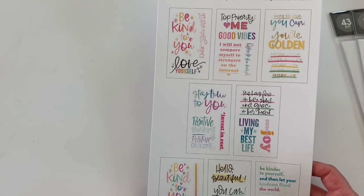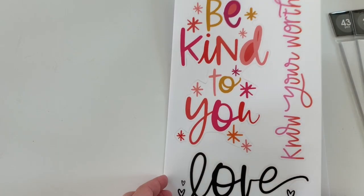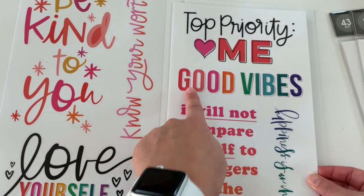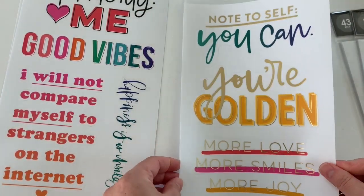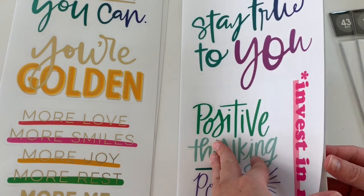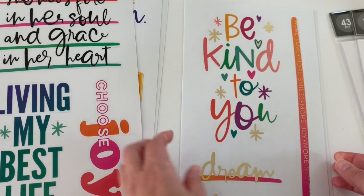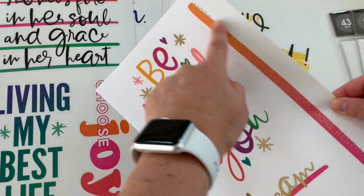Next up we have this one, which reminds me of encouragement quotes. This one's really pretty — I love the scripty lettering. So this one has three because these are connected — that's huge. Then 'top priority me' is a full sticker, and then this one, so actually four. These are clear. We have this one — three whole stickers — wow. It's so weird to see your favorite quotes this large. So you have three stickers here, and then 'be kind to you,' and these are separate: 'dream' and 'love,' and then this large one.